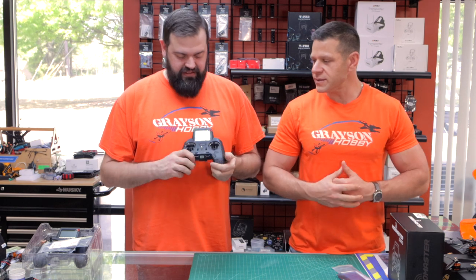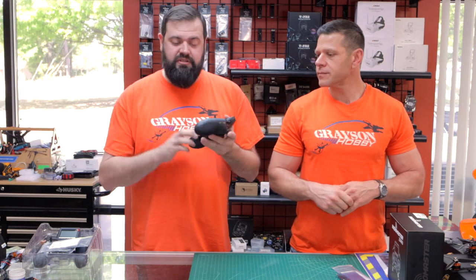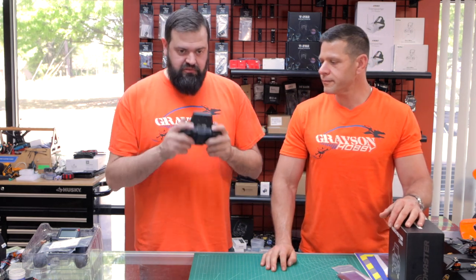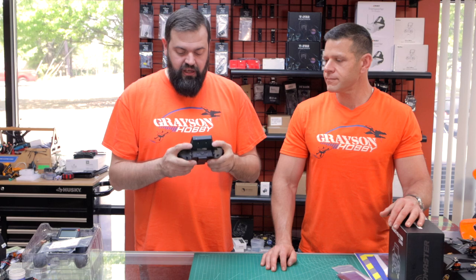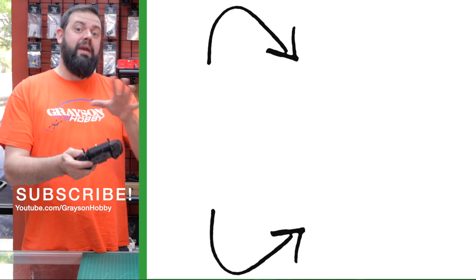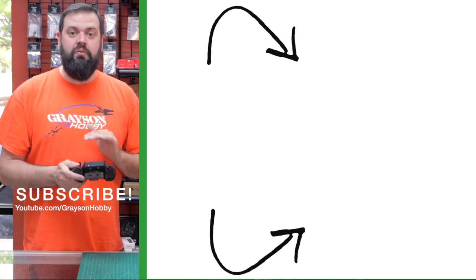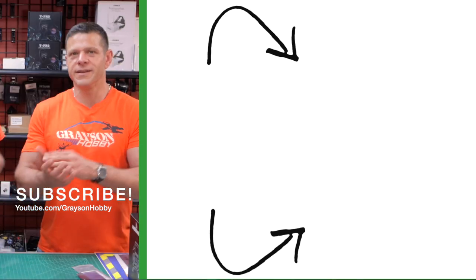That's it for the first look at the Zorro. If you're looking for a joystick-style controller, I think the Zorro is the way to go. We've held the Jumper and other brands — this has a good weight to it, feels really good, and the switches are in the best positions I've seen so far. It's laid out really well, despite not being a touchscreen. Bang for the buck, this is an absolute winner in the RC industry — I can't imagine a better product at this price point.